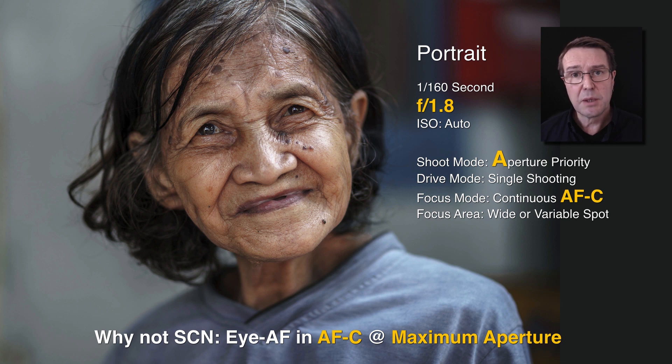Another thing I'll typically do if the subject is moving is change the focus mode from single into continuous. This allows me to follow a subject and the subject's eyes, even if they're walking towards me. I'll need to program a button on the camera for Eye AF and hold that button down to keep Eye AF working in continuous autofocus mode. You'll find separate movies on how to do that on your camera. If your subject is still, just proceed with single shooting mode and you'll be okay.